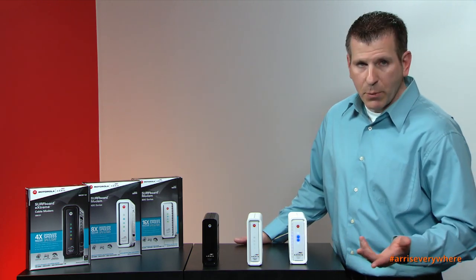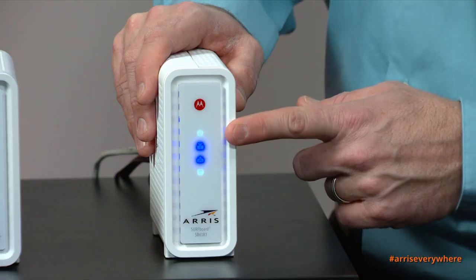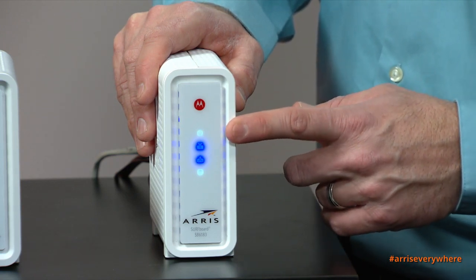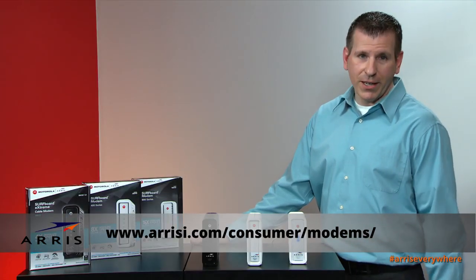This device is capable of 16 downstream channels and four upstream channels, so in our scenario it is in DOCSIS 3.0 mode, providing you with the optimum speeds available. For additional information, please visit our website, and thank you for joining us.